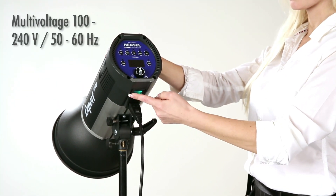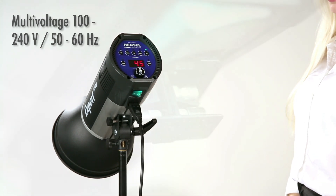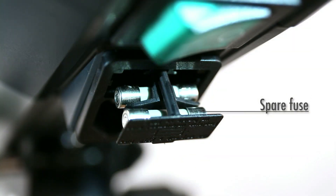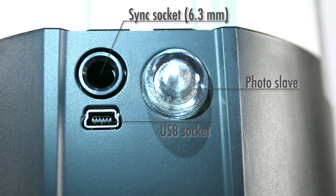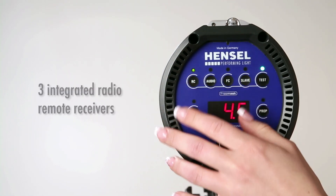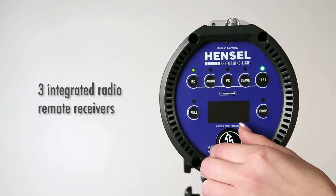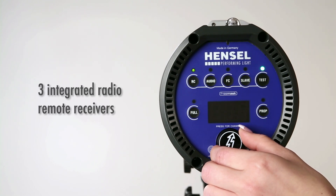Turn the unit on with the green main switch. Press the RC button to activate the built-in remote radio receivers. Press and then turn the digital turning knob to select radio channels. This is also where the free mask channels can be selected.